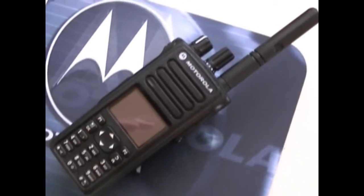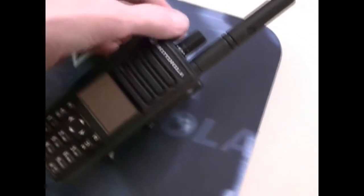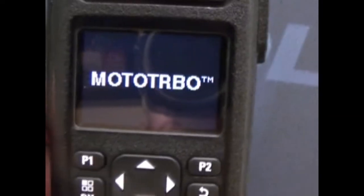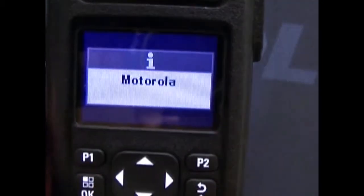Hey guys, how's it going? I just got this unit in. This is a Moto Turbo, another one. It's a 7550 UHF radio.